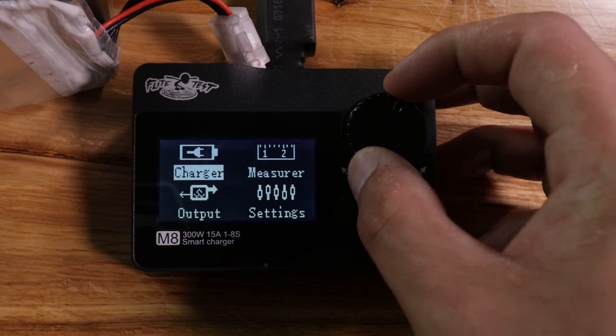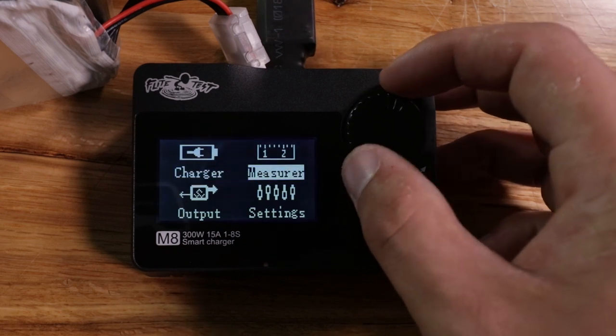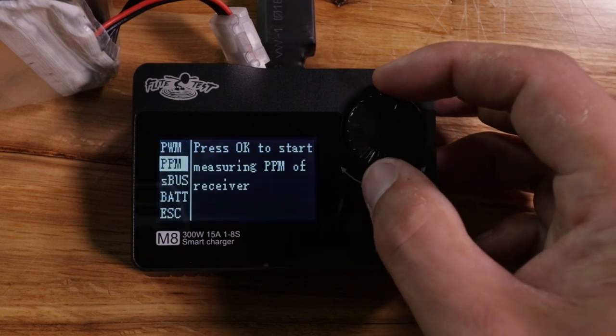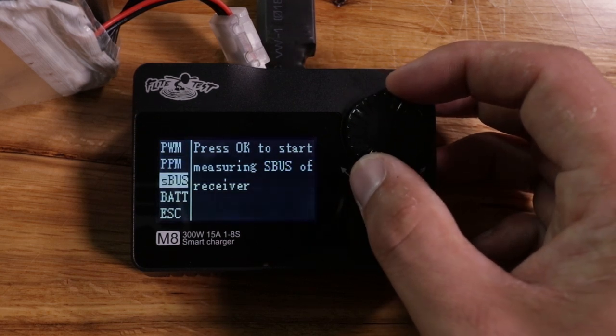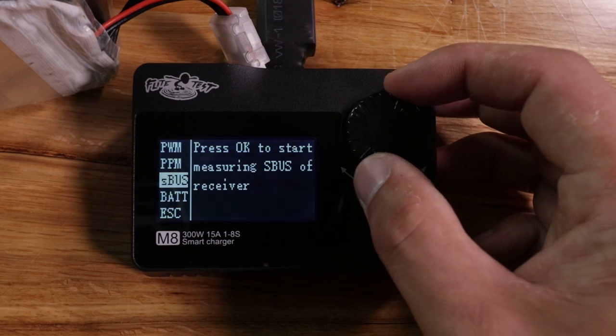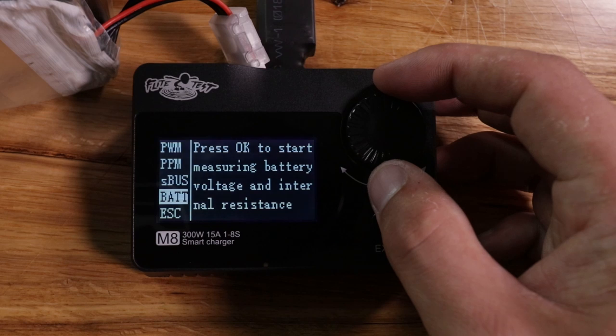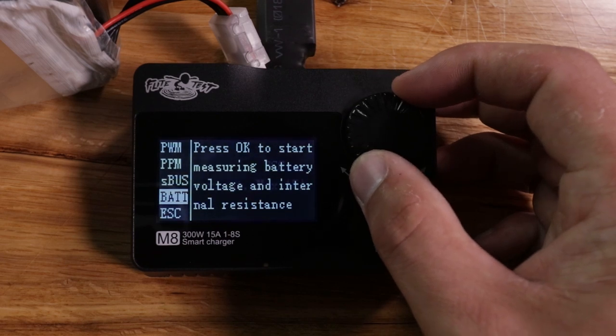So we're going to back out of that menu and go into the next couple of menus — these are the ones that made this charger pretty awesome and one of our favorites. In the measure setting you're going to be able to test your PWM, your PPM, all your receiver signals to make sure your receiver is outputting correctly. It can also measure voltage, internal resistance, and your ESC.